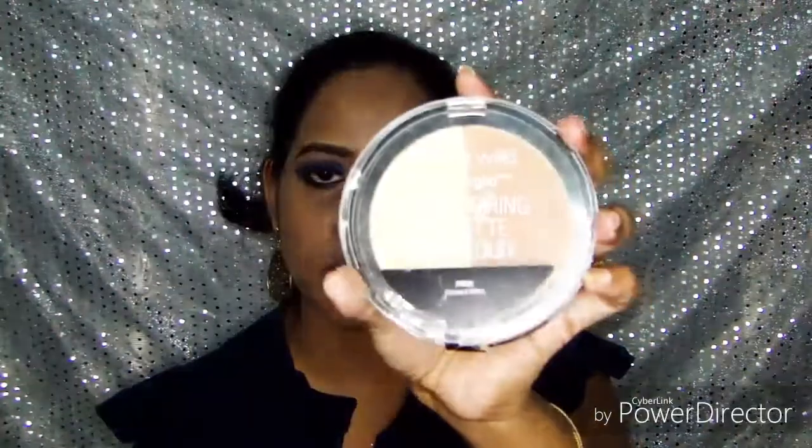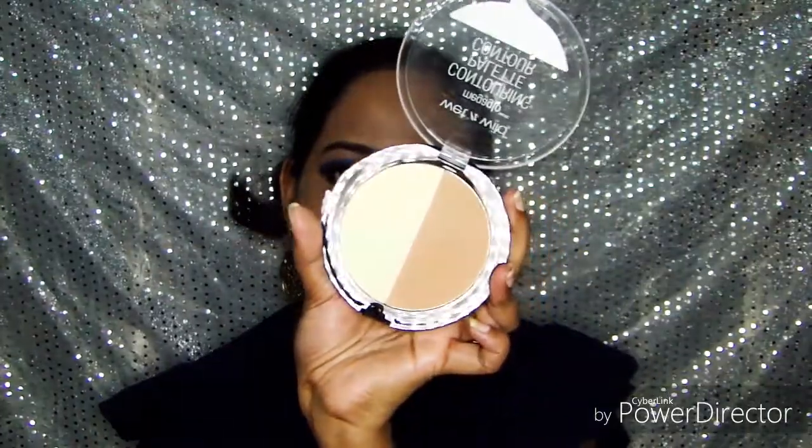Next I'm going to contour my face. For contouring I'm using a Wet n Wild contour palette in the shade called Caramel Toffee, using a contour brush.